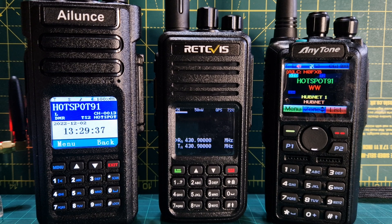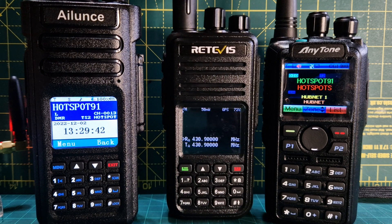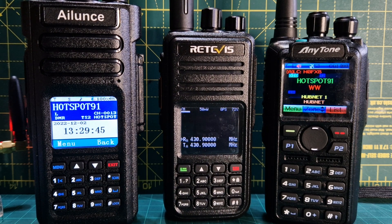Get into DMR, enjoy it, and just talk to the world - sometimes for as little as 80 pounds for a Retevis. Bye for now, 73, all the best.